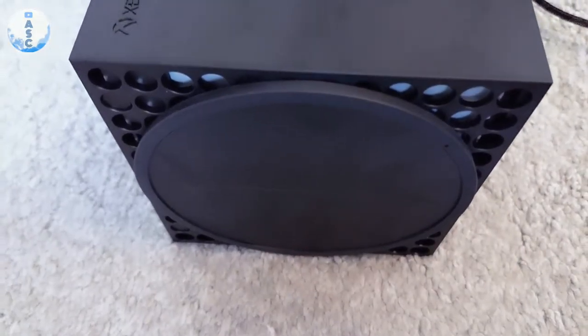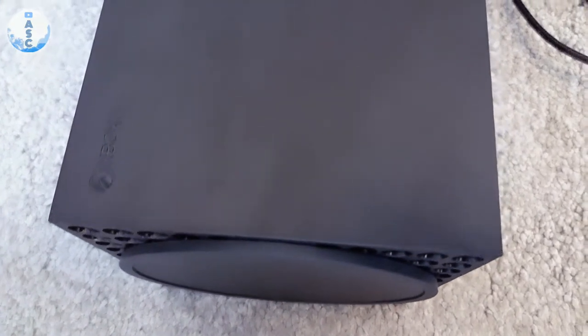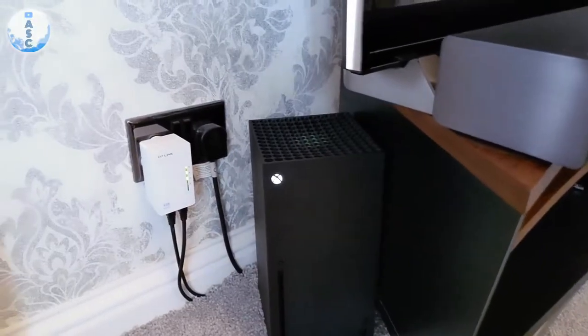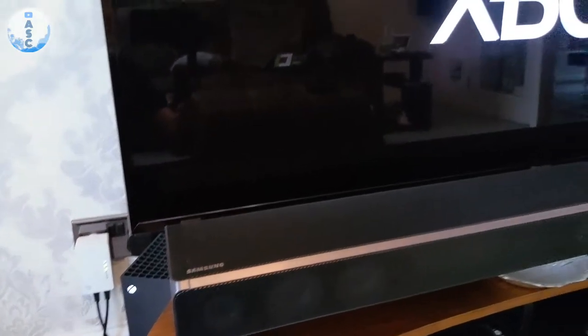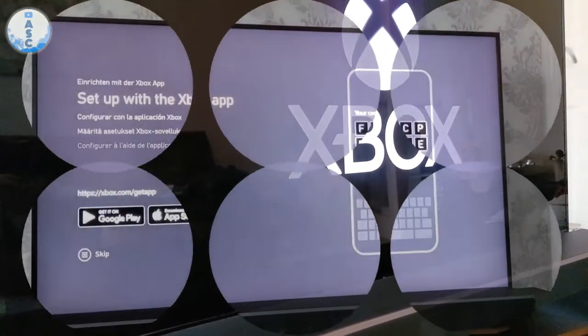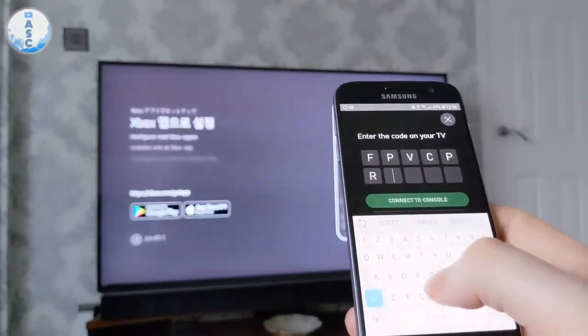Also, the holes on the bottom need to be clear, and because I'm sitting on a carpet I've had to set it on coasters to raise it off the carpet. I think for cooling, the air comes up through the bottom and then gets expelled through the top, so these holes on the bottom really need to be clear.